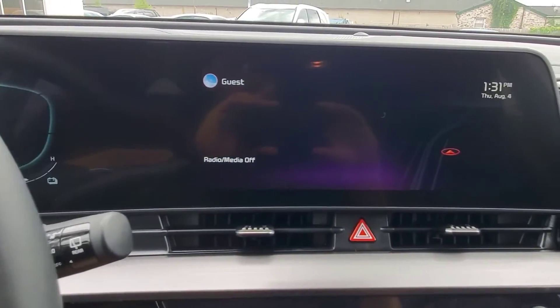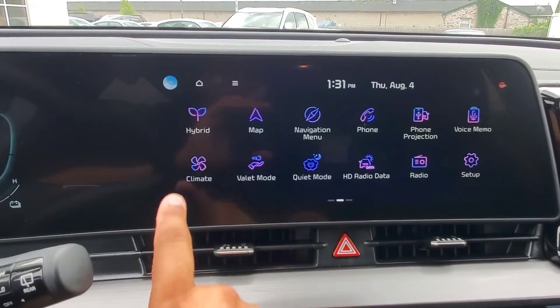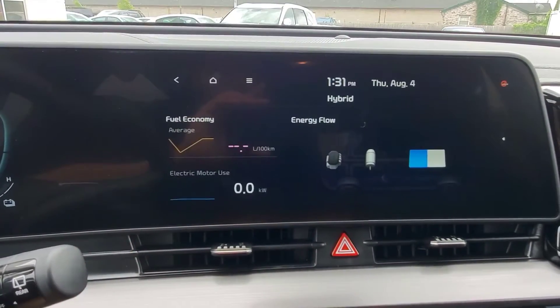So to start us off, we are going to head into the 12.3-inch infotainment screen, and from the home screen here, we can swipe to the left, and you're going to see a hybrid option up in the top corner.